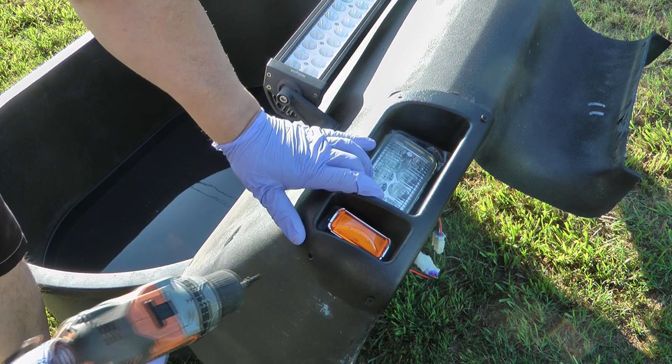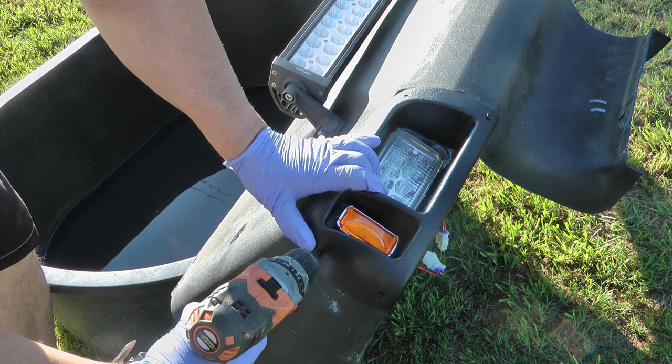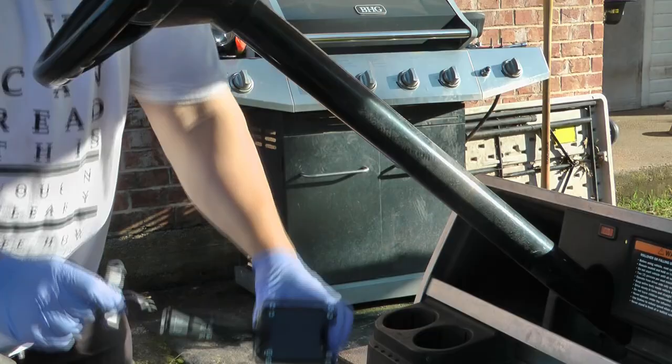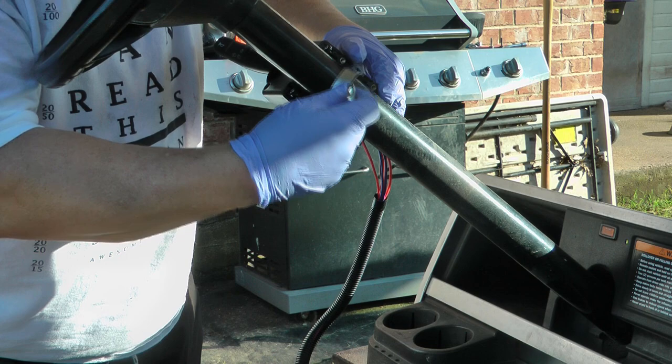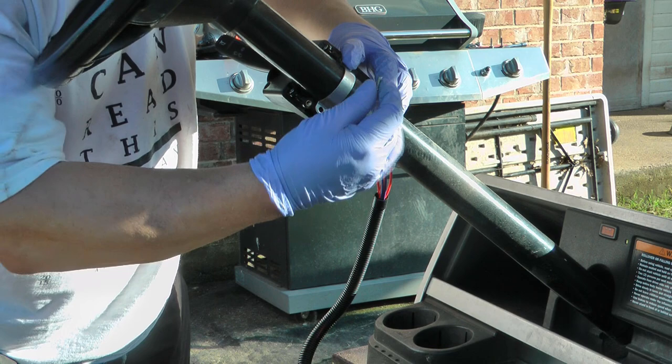Once you get it lined up where it's supposed to be, take the included screws and screw those in. I'm only able to do three screws because of my pre-existing lights — you will hopefully be able to do all four on yours. Installation of the turn signal mechanism is just placing it where you want it; you've got metal clamps that go around with Phillips screws included. I recommend you don't put the cover on until you've sat in there and tested that it's the right position.